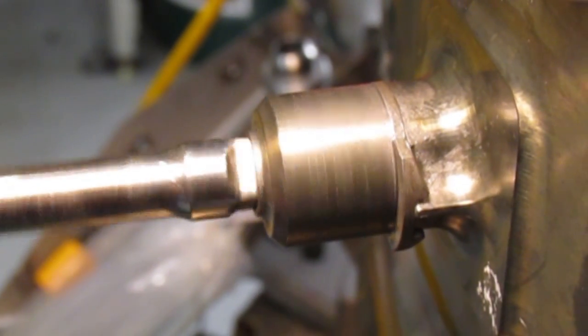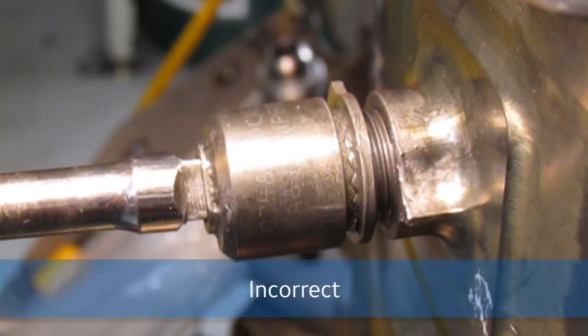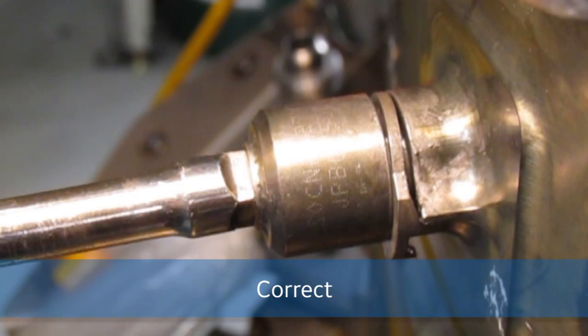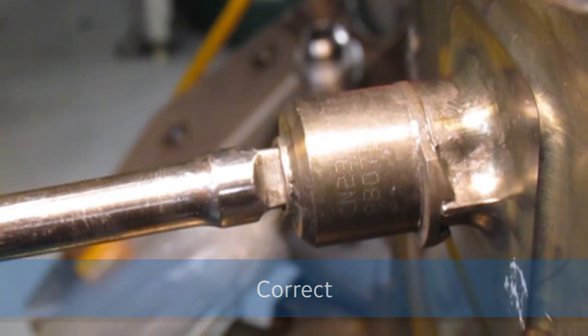Another problem is the locking feature doesn't properly engage. So when you install it, you need to look and make sure that the locking device is engaged properly. If it is not, you can simply loosen it a few turns, reinstall it, and check it again to make sure that both teeth are engaged as they should be. Then go ahead and torque.